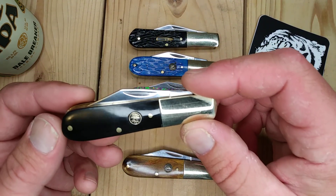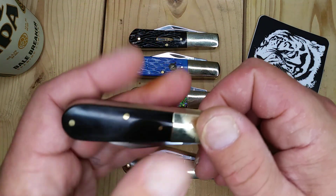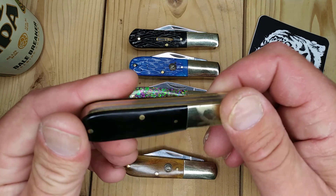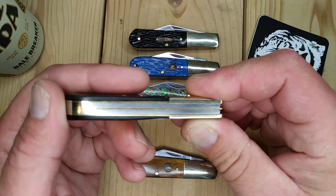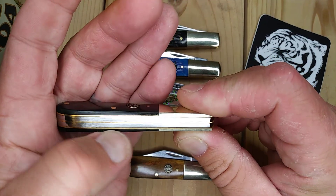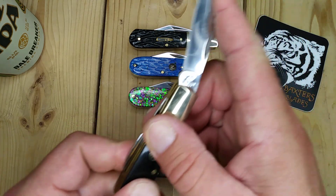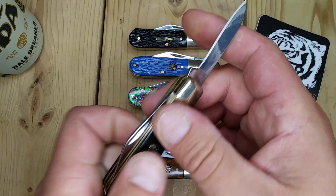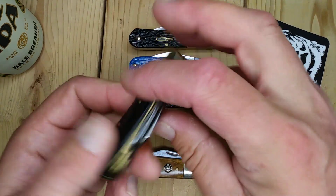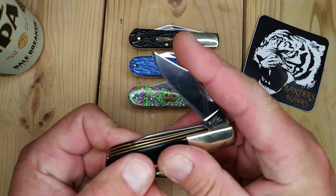This is the buffalo horn — it looks pretty much just black, not a lot of translucence to it. You can see some grain in there. Really nice back springs; you can see an ever so slight gap here, nothing to be worried about. Same pull. This is the Ocoee River again. The snap back isn't quite as good on the pen blade, but maybe it just needs to break in a bit. I cleaned them out and lubed them up.